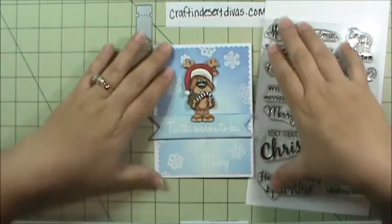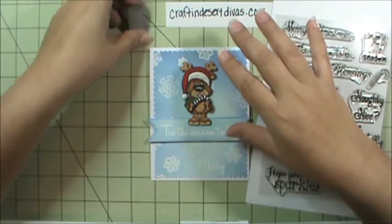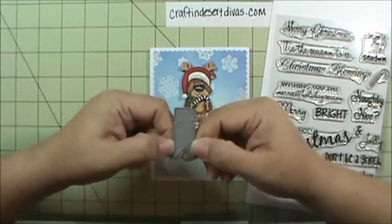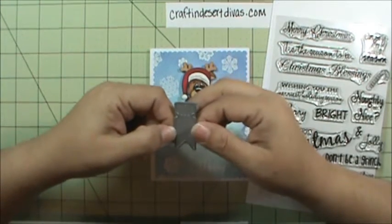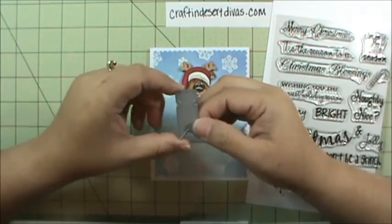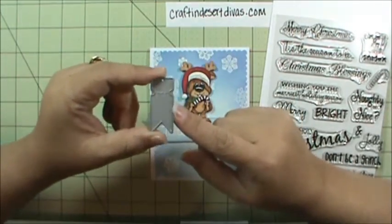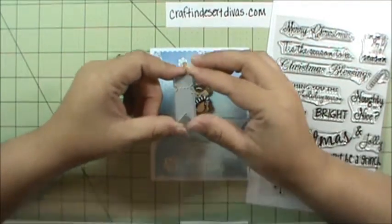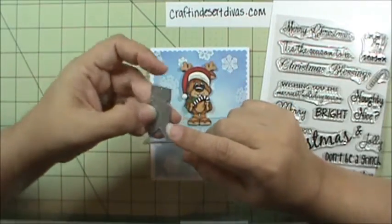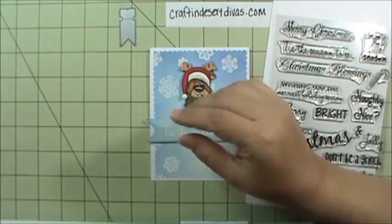I quickly wanted to go over this little mini banner die. This you will get free — you don't need to add anything — if you order $40 or more this weekend before shipping and tax. It will automatically be added to the first 60 orders only; after that it will be added into the shop for sale. I think it's really cute and goes on a lot of little things. Lots of the design team ladies used it.